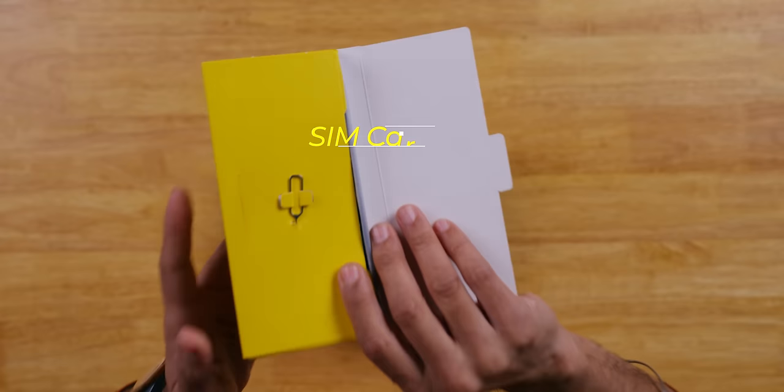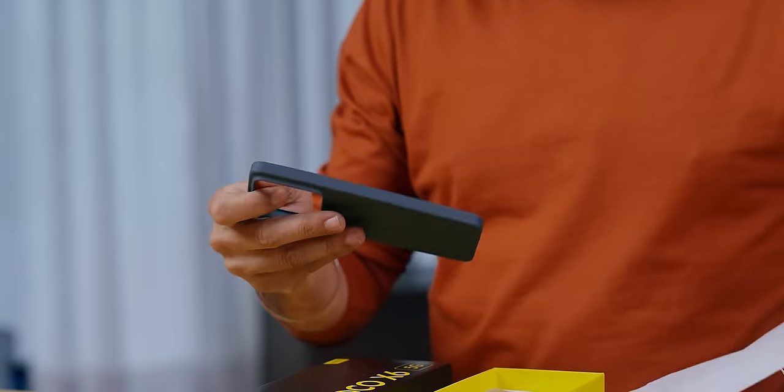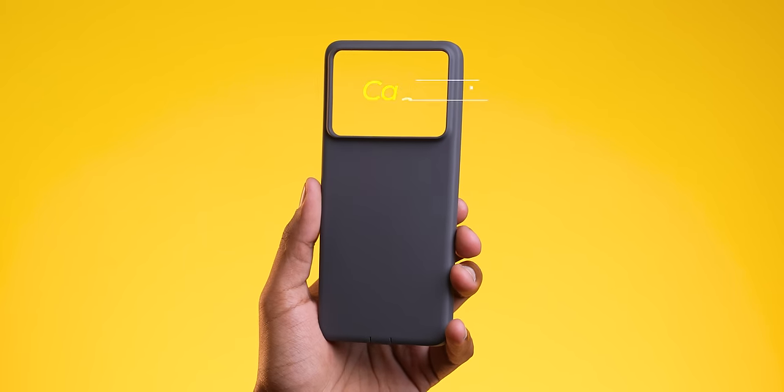So friends, one request — so many people come to watch, the videos are good, but don't like and subscribe. So please like and subscribe. First of all there's a SIM card tool, then documentation, and a good quality gray color case — similar to the X6 Pro.